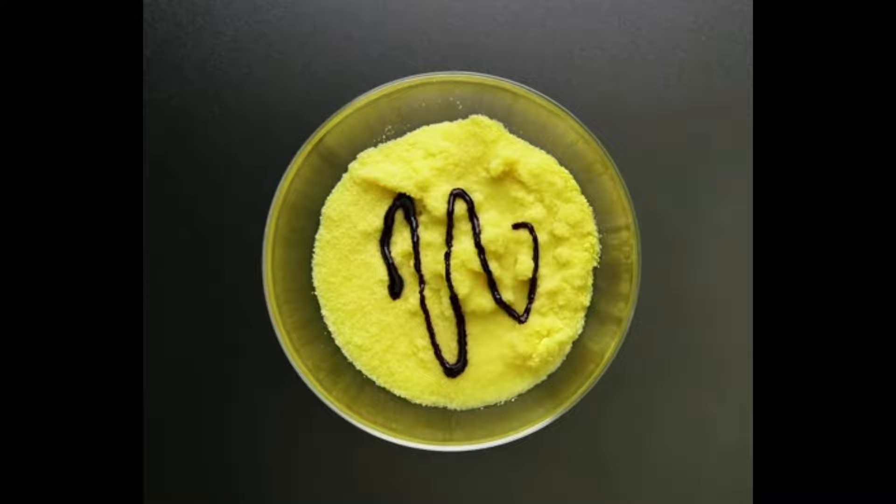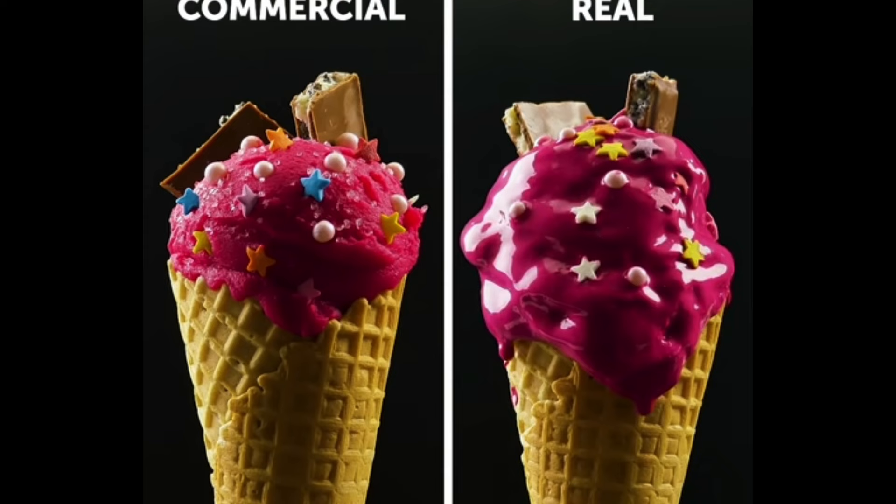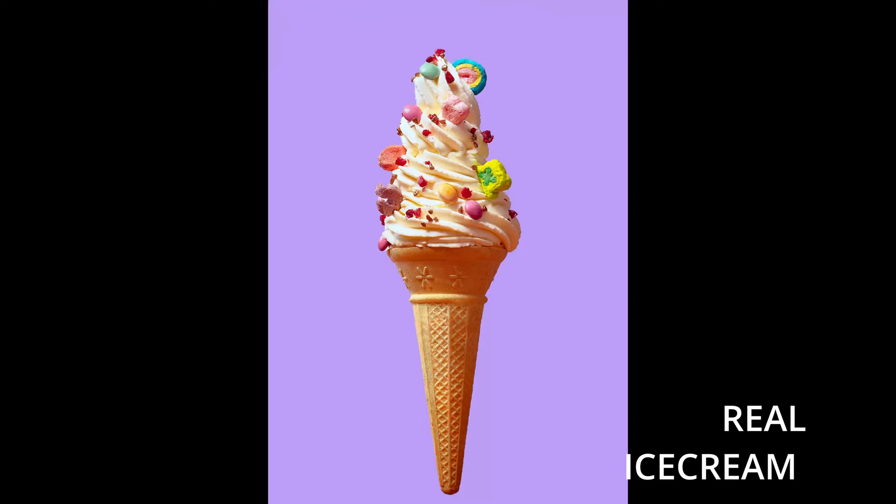Which brings us to ice cream — a real worry for the public who assume it's just mashed potato. This is very similar to the milk and cereal situation; it all depends on who we're shooting for. Sometimes an ice lolly is fabricated and has to look exactly like the real one. Sometimes fake ice cream is used if you're shooting for a cone brand or a sauce brand — something that isn't the ice cream itself. But if we're shooting an actual scoop of ice cream for an ice cream brand, we're shooting that real ice cream.